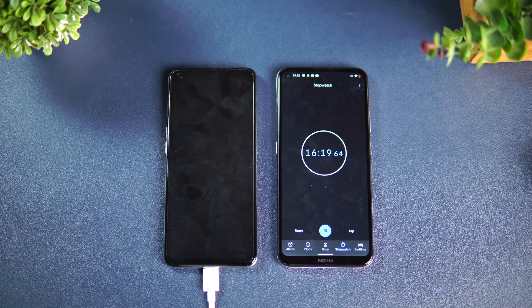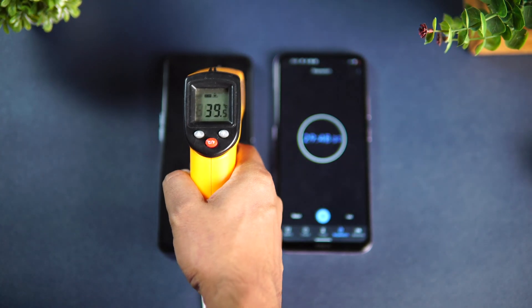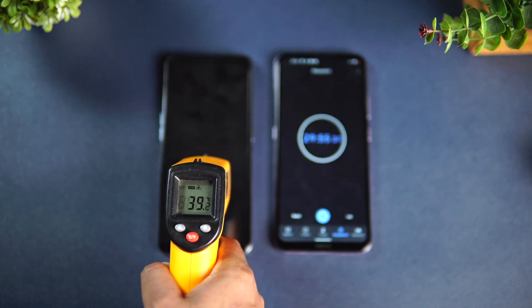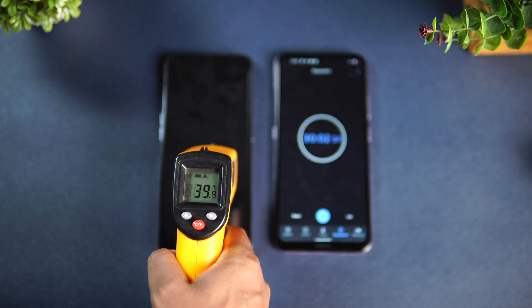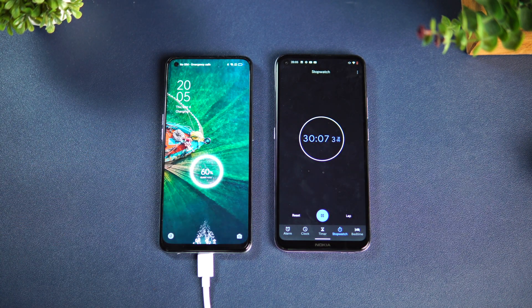Next let's measure at 30 minutes of charging. First, the temperature: 39.9 degrees, almost 40 degrees — not much of a rise from the 38 degrees we saw at 15 minutes, so no major temperature increase. Now at exactly 30 minutes, we can see 60% charge — so half an hour of charging gets us to 60%.